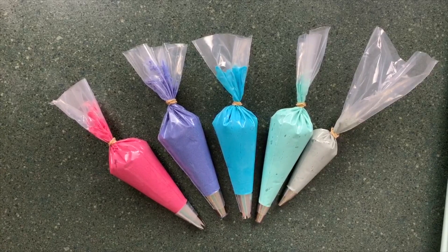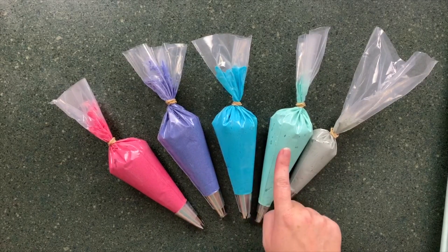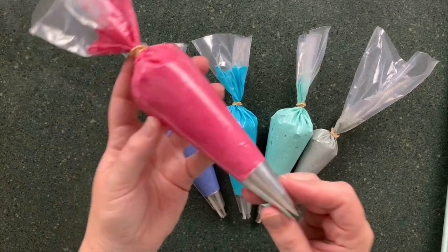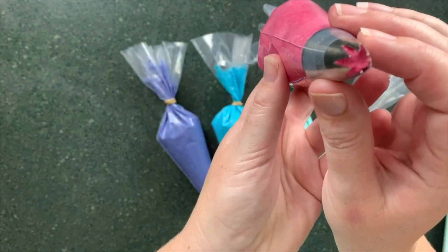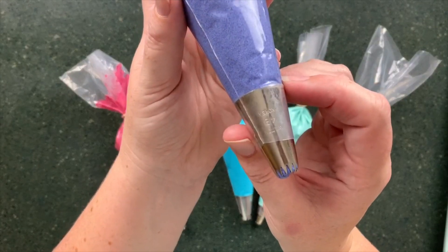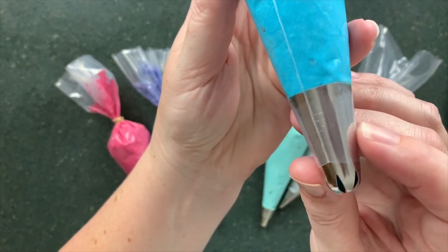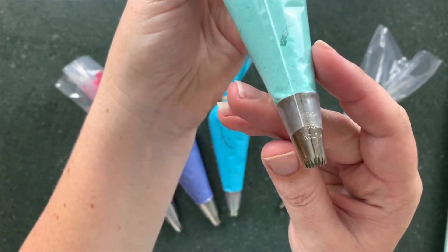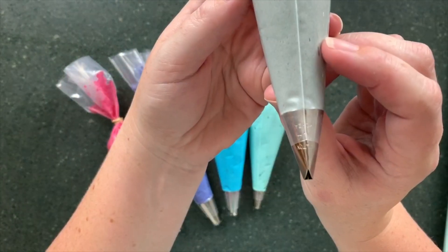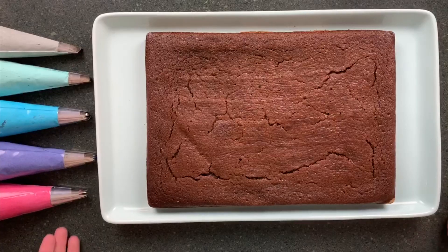I've made one simple batch of buttercream and coloured it five different ways. I have a lovely pink, a purple, a very vibrant blue, a sky blue, and some grey. I'm using a 1M tip for my rose swirls with my pink, a 4B tip for my purple which gives lovely Mr. Whippy swirls, a 2D which is more of a closed-in petal for my vibrant blue, a smaller 99 tip for my dots, and then the 14 petal tip.